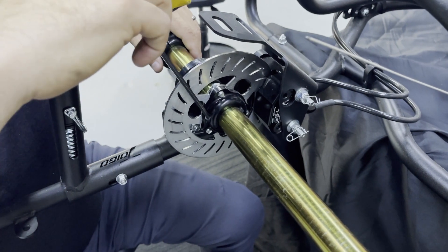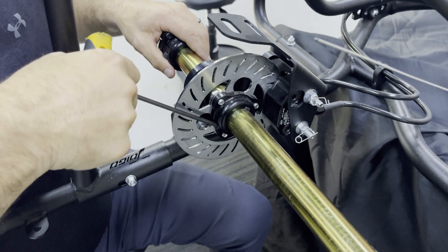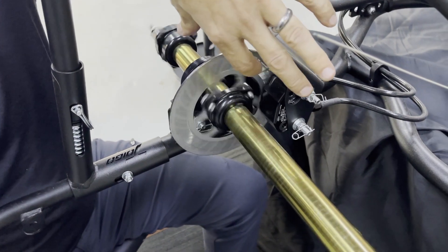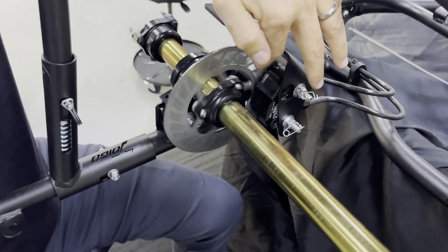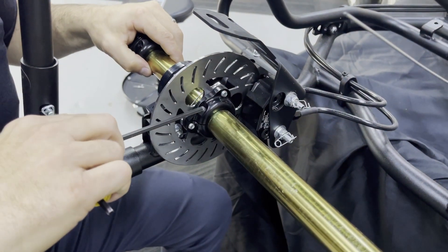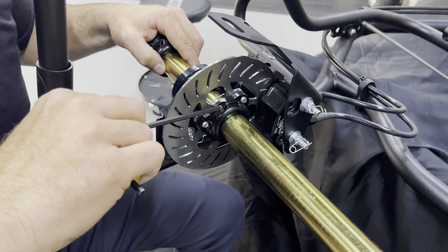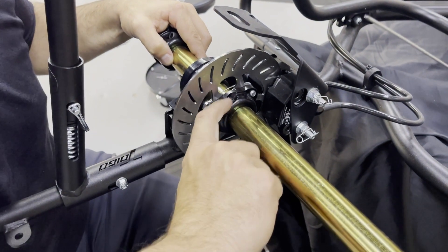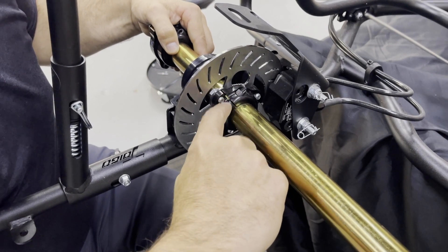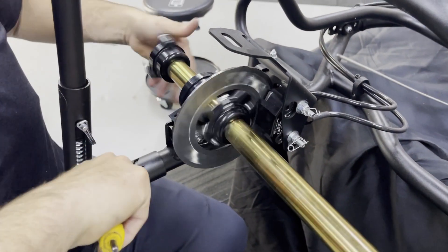This is often something you want to check when your driver comes in off the racetrack — make sure it is spinning freely and the rotor is not nicking or touching either side of those brake pads. This is definitely a bolt I would put anti-seize on. I can't tell you how many times we've seen people have issues where this bolt wants to seize up inside of that hub, so I would definitely put anti-seize on those threads.